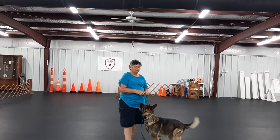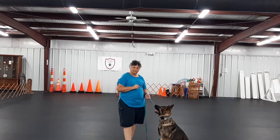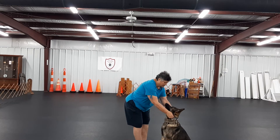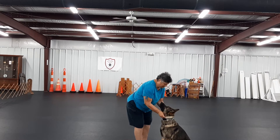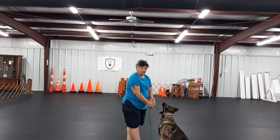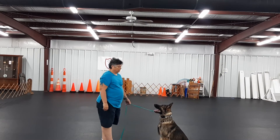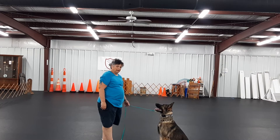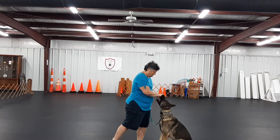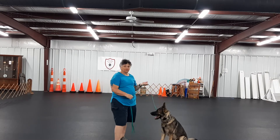Now we've got a game for impulse control and for stays — we're going to use some opposition reflex. I use either a flat collar, or you can take the dog's prong collar and turn it inside out. Put the clasp under his jaw. I'm pulling on the leash, and I can do that into different directions.